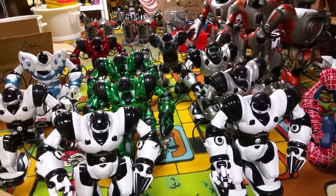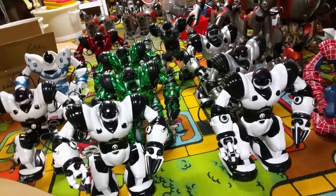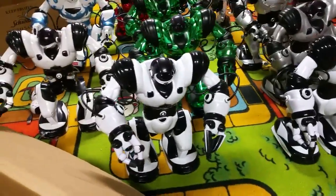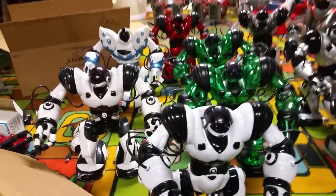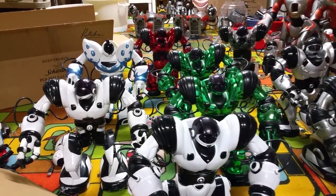Hey everyone, today I'm making a review and roaming video on my Sapien V1s because Arbiter's Honor and Chris want to see videos of them. This one's going to be a review and I'll do a roaming video after this because I'm not doing both in one video.